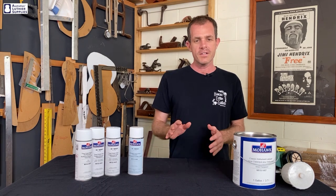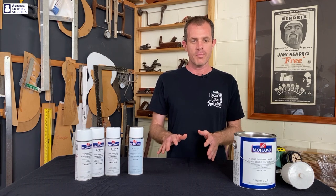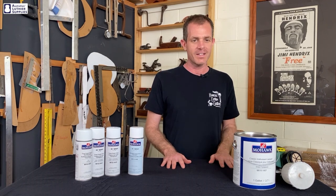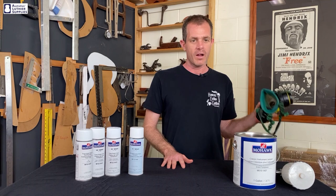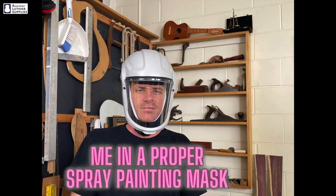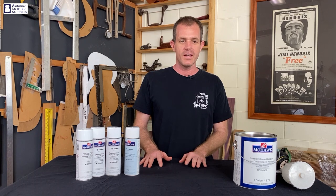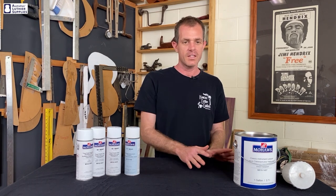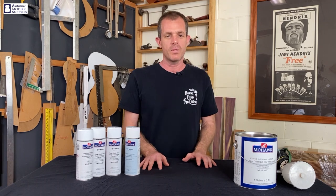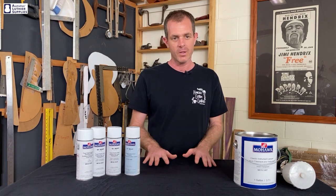A word of caution: nitrocellular has really nasty fumes and the products are very flammable, so always spray in a ventilated area and wear a proper spray painting mask when you're spraying. Because it's solvent based, nitrocellular dries very quickly and more coats can be applied within minutes. The key difference is that gloss needs a lot more coats than the flat and satin — the gloss really needs to be built up thicker to allow for that final process of cutting back and polishing it.